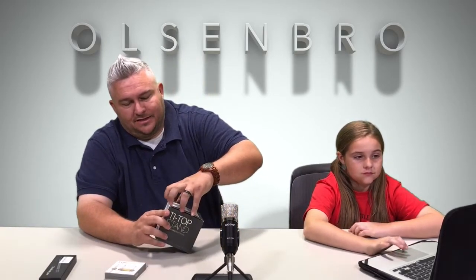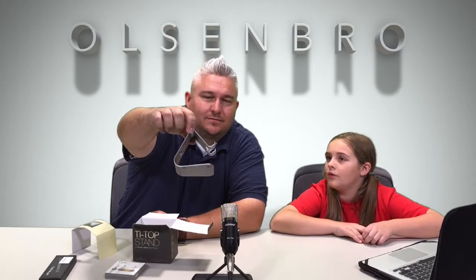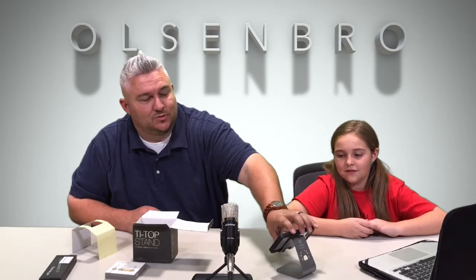This is a tri-top stand. In my opinion it's very Apple-esque — it looks a lot like my iMac computer. We open it up and it's a very simple product. It's an aluminum phone stand. The phone simply sits right here. It can go vertical or horizontal, and that looks a lot like your Mac computer. What's cool is just like on the iMac, you can run the wire from the back side.